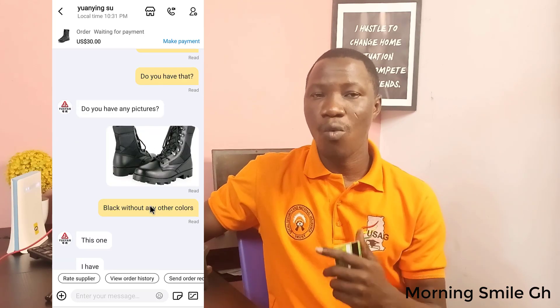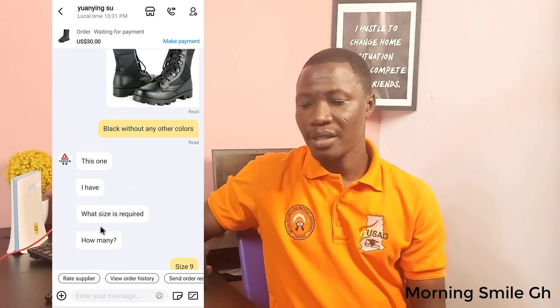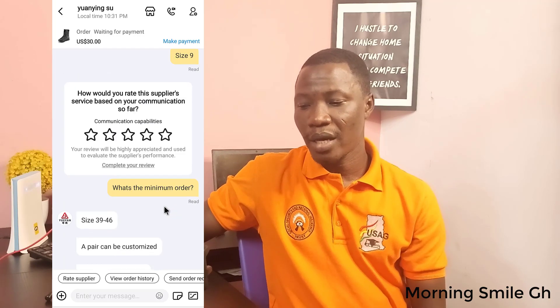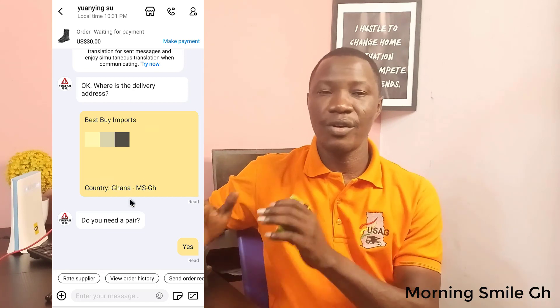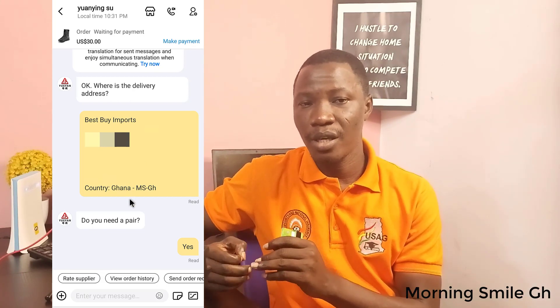I told the supplier I need black color, and I sent a sample picture because the one I sourced for is not that color. The supplier confirmed he has the size — I said size 9 — and we went back and forth. Finally, I sent my shipping address to the supplier. This address is for one of my students who is making the order, so I'm using his platform to shoot this tutorial.